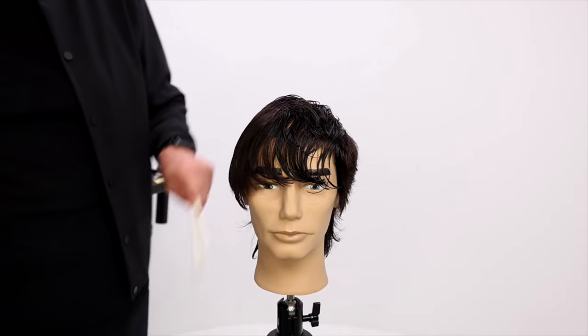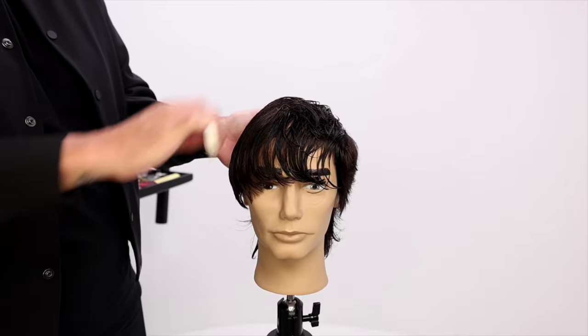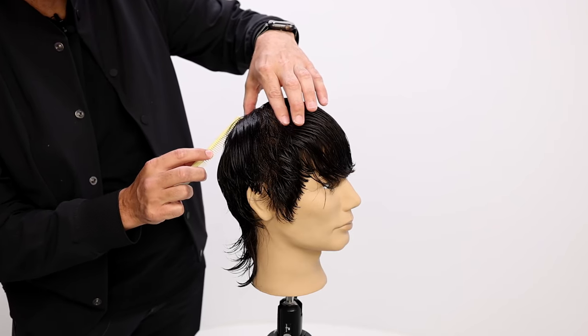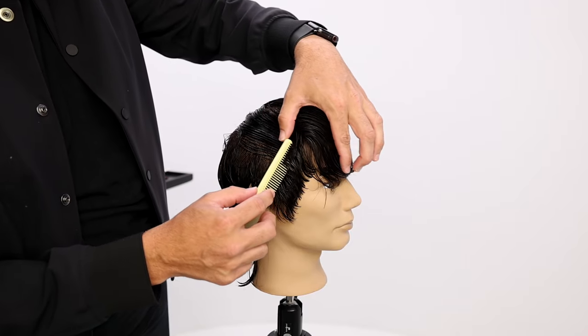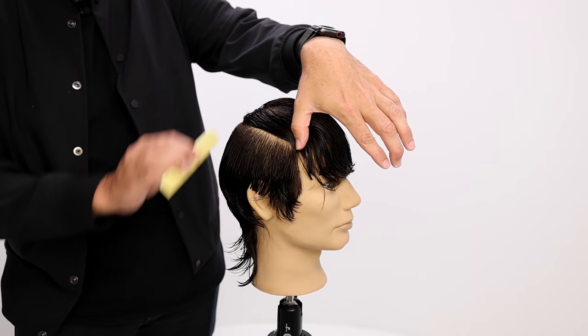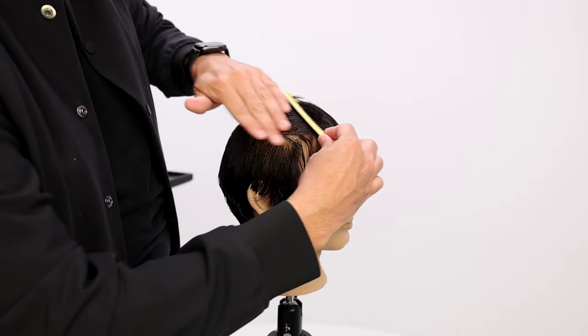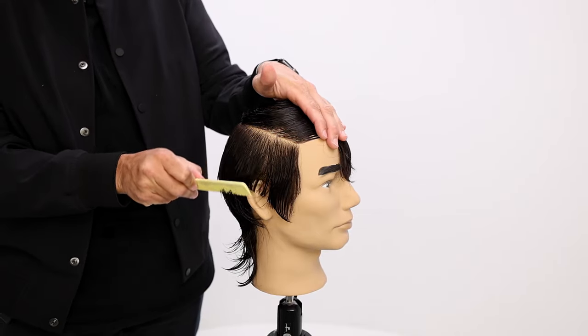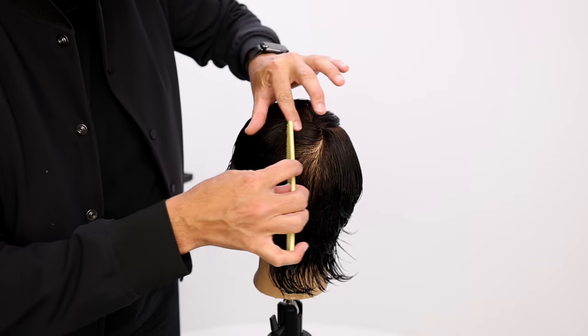So with clipper over comb, what I wanna do is I wanna separate the top and the bottom. So here we go, we're gonna come across and around just under that crown area — really that mid-crown, that cowlick area, I guess I should say — just like that. I'm gonna do the same thing, so just under that cowlick, around.